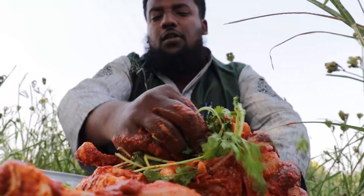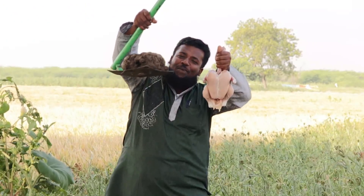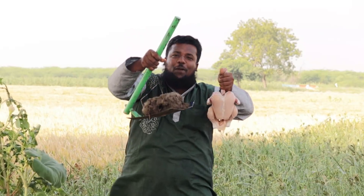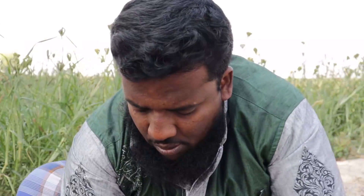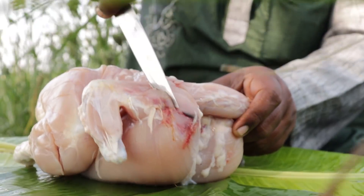Hi friends! I'm going to show you how to use Kalimun and shoot the Kalimun. That's why Kalimun is a good shot. I'm going to show you how to eat Kalimun and Koli, step by step.